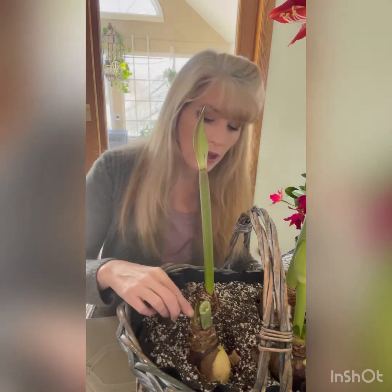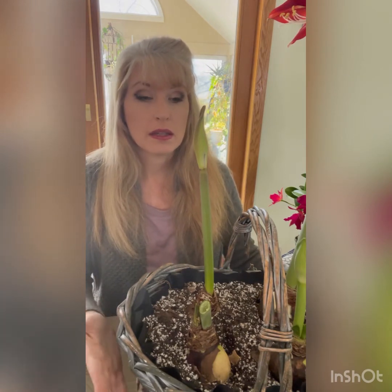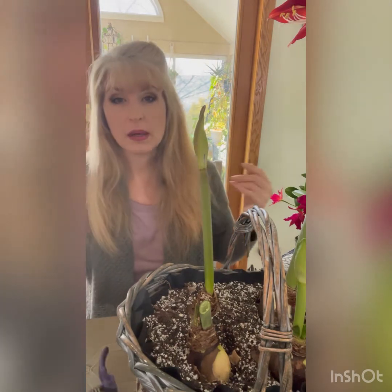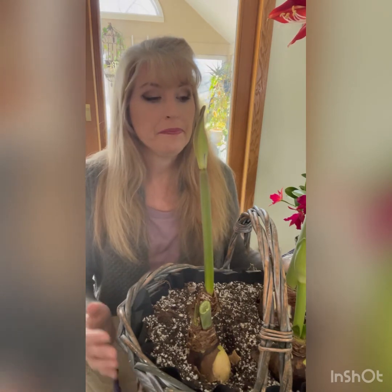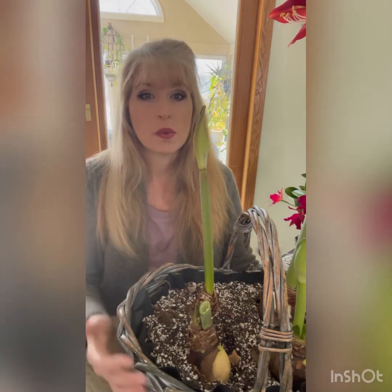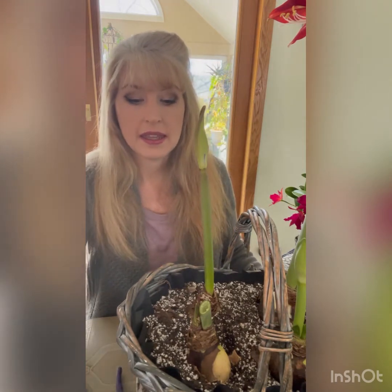Once my bulbs start growing leaves — which come after the blooms — that's when I feed my bulbs. Don't ever feed your bulbs while they're blooming or while they're in dormancy; I only feed them during leaf-growing time. I do things that work for me, and when I do my videos I'm simply going over what I do. You're welcome to share in the comments what works for you and we can share different growing techniques.